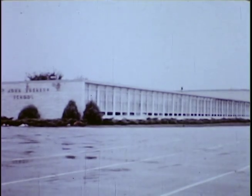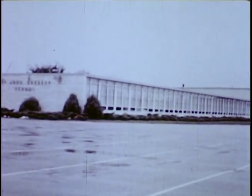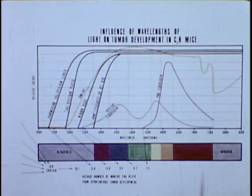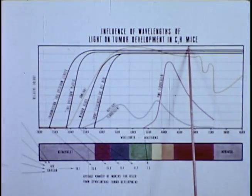I further learned that this situation had disappeared shortly after these same teachers were transferred on to other schools. And coincidentally, at this same time, all of the deluxe warm white tubes were old and were replaced with cool white, which though not a full spectrum type of tube, do represent less distortion than the deluxe warm white when compared to natural sunlight. The possible significance of this may be better illustrated in this chart showing the influence of wavelengths of light on tumor development in C3H mice.